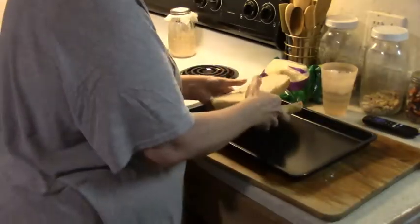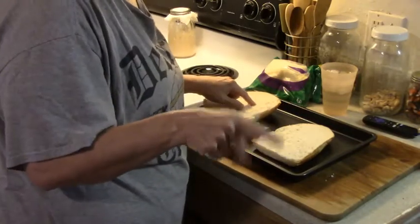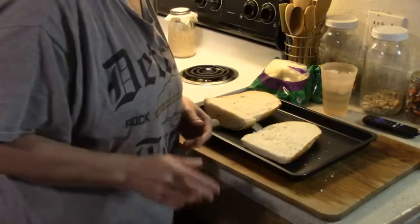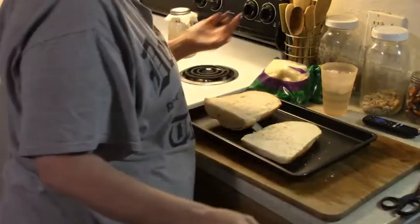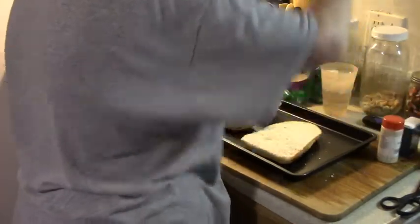I brought this bread home — one, I got it marked down; two, I cut it in half. Then I cut it open and completely forgot I did that, so I was really surprised when I opened it a couple seconds ago and found it was already cut open. It was like, yay, go me!